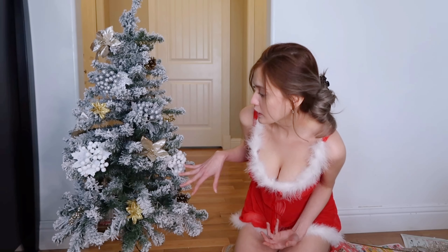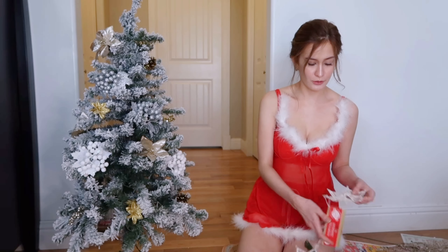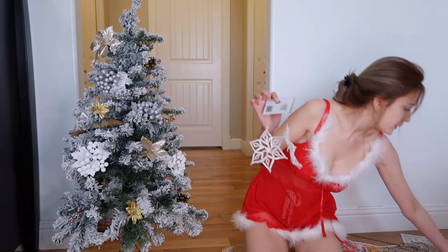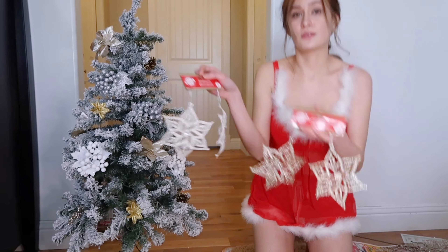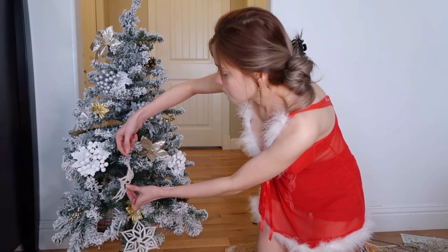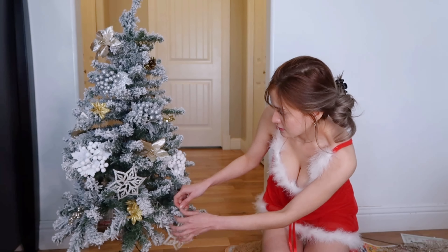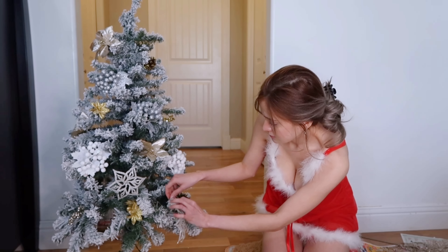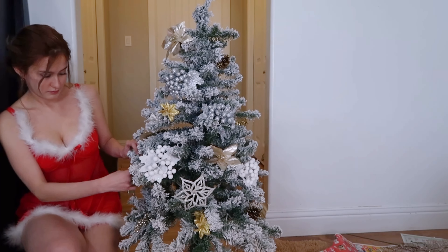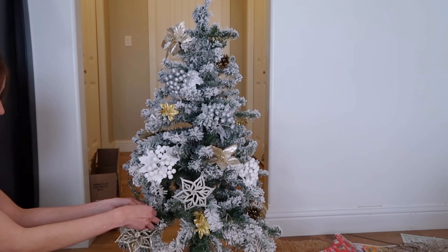Okay, so nalagay ko na yung iba. And we still have a lot of decorations here — meron pa tayo netong parang pa-flower. Now, ornaments. So sasama din natin siya. Don't make me wrong, I think you're great. Rule of tradition, we celebrate. But oh, Christmas tree — more than anything, it's all the people around you.